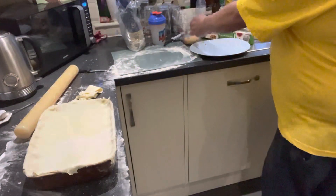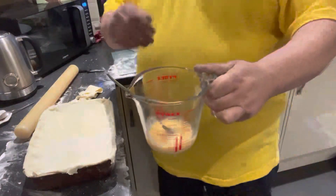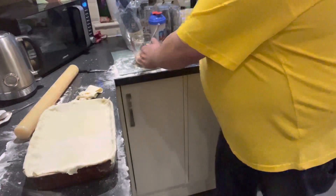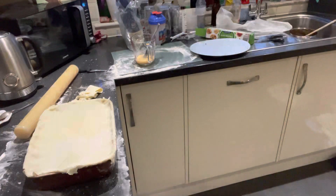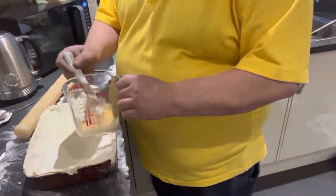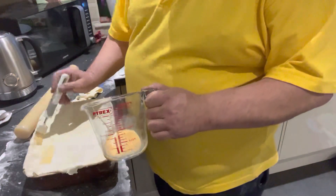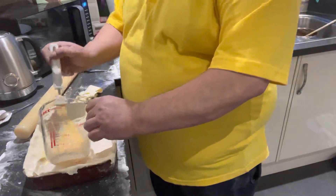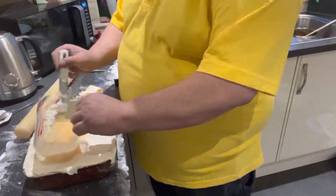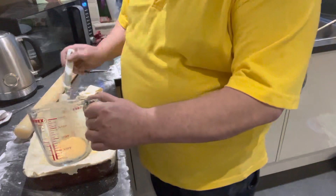Then all we're gonna get is an egg with a little bit of milk and we're just gonna brush it all over the top of this. When it's cooked it'll be a lovely golden brown on top.